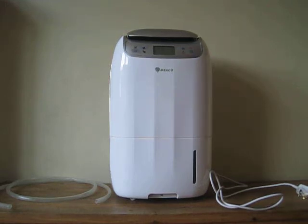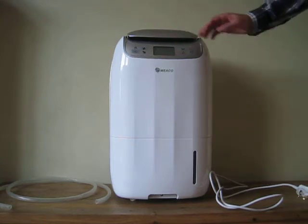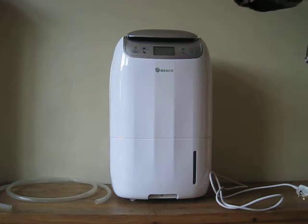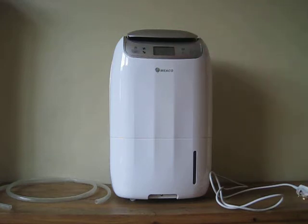Hi there guys, welcome to another buyable video. Today we have got the Amico dehumididryer — it's not dehumidifier, it's dehumididryer. Anyway, this is a very powerful piece of equipment.